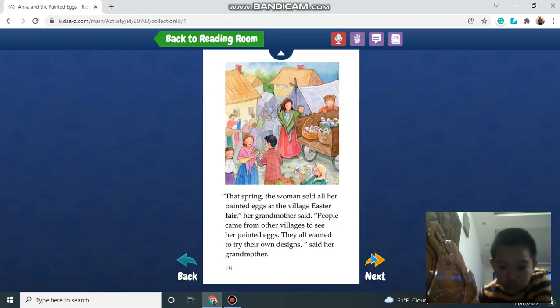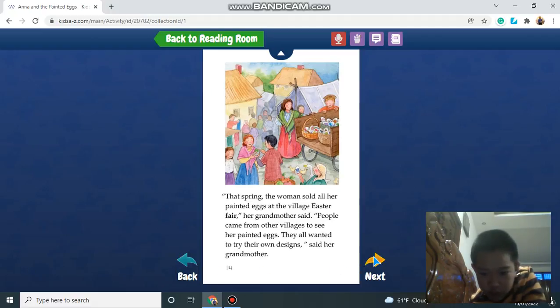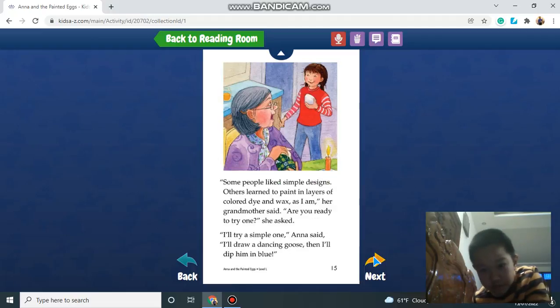That spring, the woman sold all her painted eggs at the village Easter Fair, her grandmother said. People came from other villages to see the painted eggs. They all wanted to try their own designs, said her grandmother. Some people liked simple designs. Others learned to paint layers of colored dye and wax, as I do, her grandmother said.